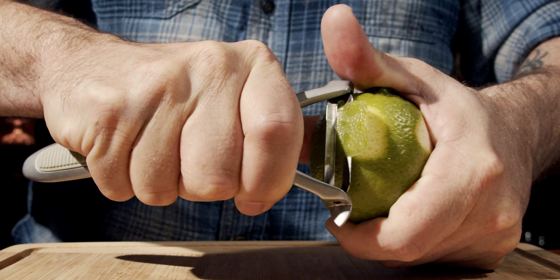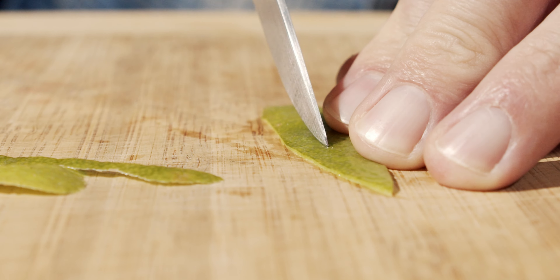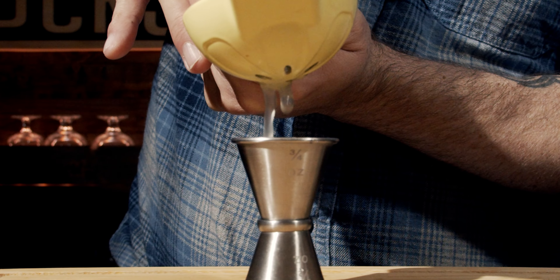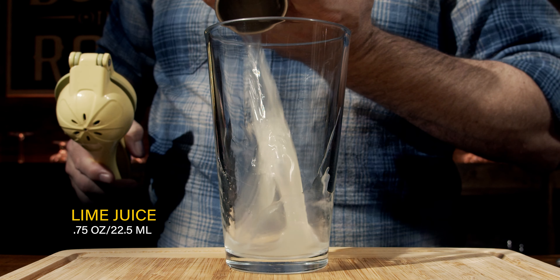Now it is a shaken cocktail, so prep your shaker by putting the glass off to the side. However, we're going to start with the garnish. We'll peel a swath of the lime, then cut that nicely with a center cut. Afterwards, we'll cut it in half and squeeze out three quarters of an ounce, or 22 and a half milliliters, into the glass.